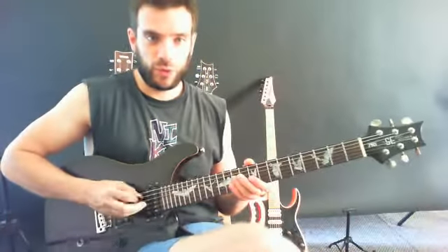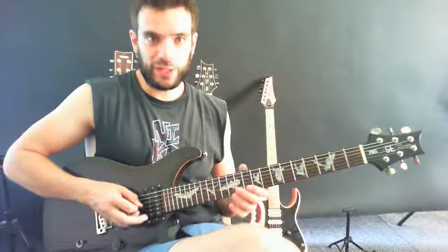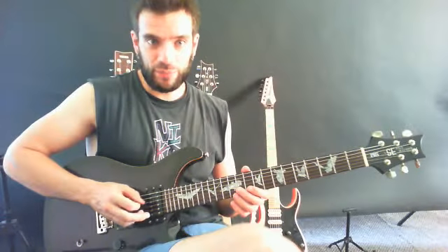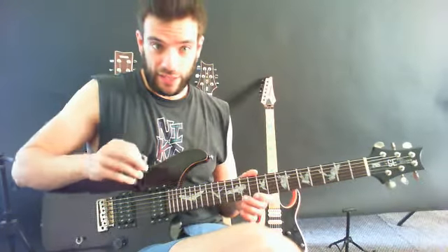What I've noticed in your right hand again is the fact that you hold your pick like this. For me, this is a hindering motion because it puts tension in my right hand and it places a lot of tension in my thumb and index.